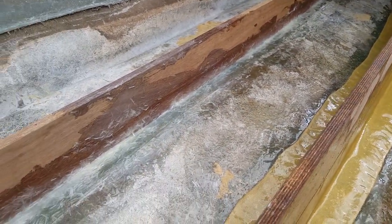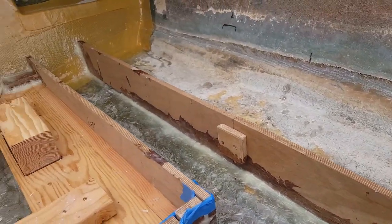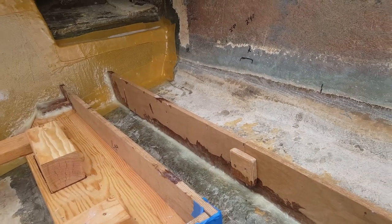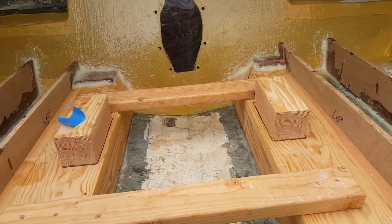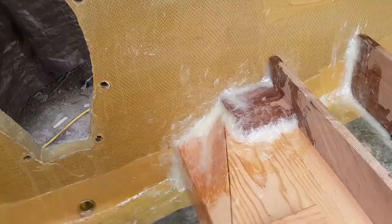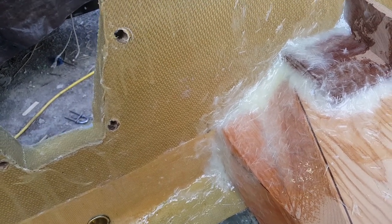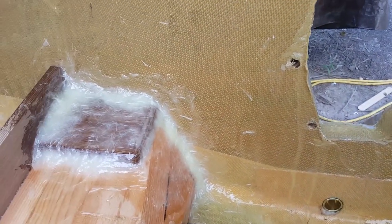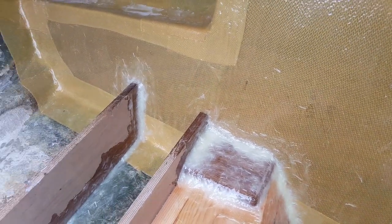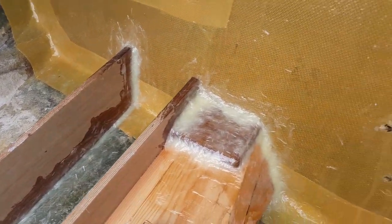Got just a little bit more peanut butter to apply towards the very back — see a little spot right there. That pretty much wraps it up. I'll go around and look for any spots I missed. We've coated it with probably two layers — came back and double-checked it to make sure it had a nice smooth edge. One of the things to know: once you start applying your peanut butter, all the creaks you'd hear as you're getting in and out of the boat from it flexing seem to have gone away.